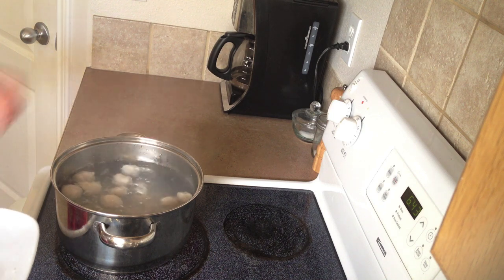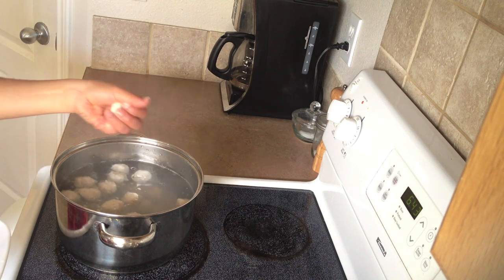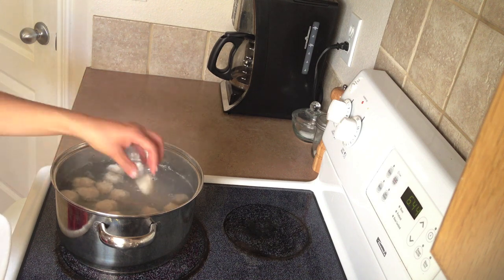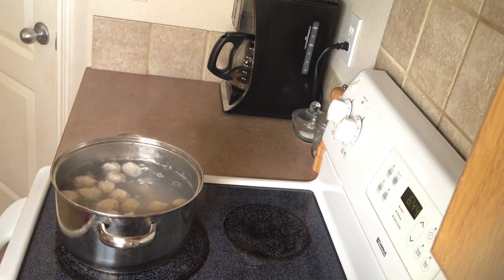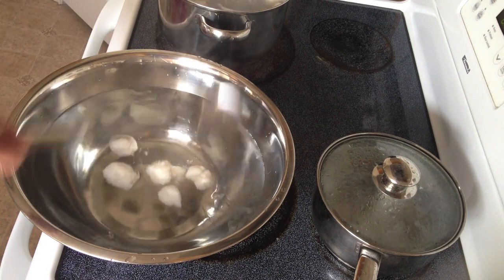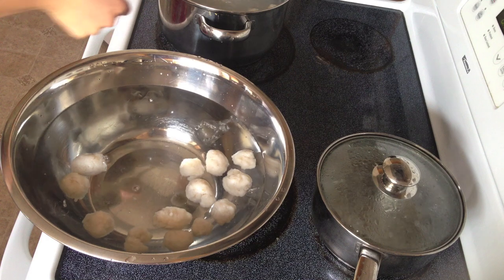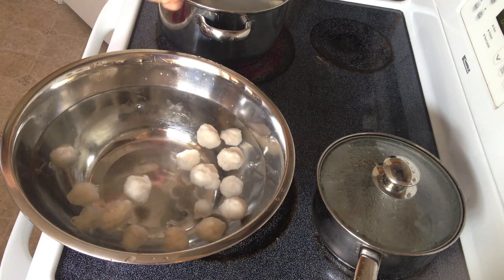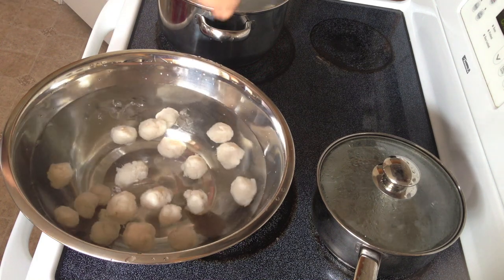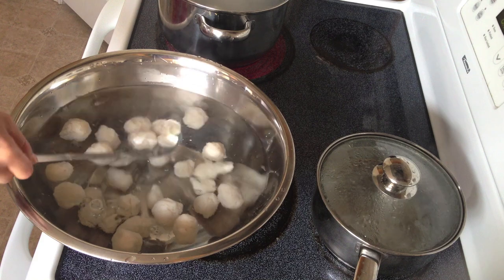And if you squeeze it, it should be pretty bouncy. After 15 minutes or so have passed, you want a bowl of ice water next to you. We're going to scoop out the meatballs and put them into the water to stop the cooking process so they don't get too cooked and rubbery. That pot boiling on top there is just some noodle stock I'm about to make for the noodles that these meatballs are going to go into — I will make a video of that here soon.